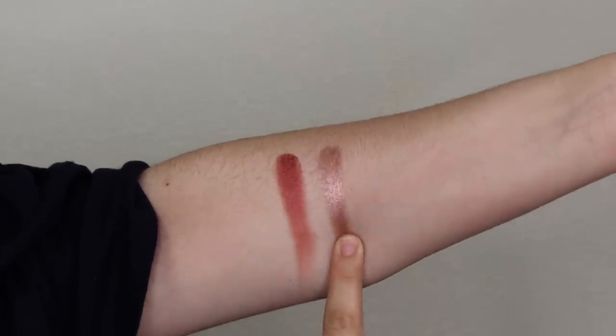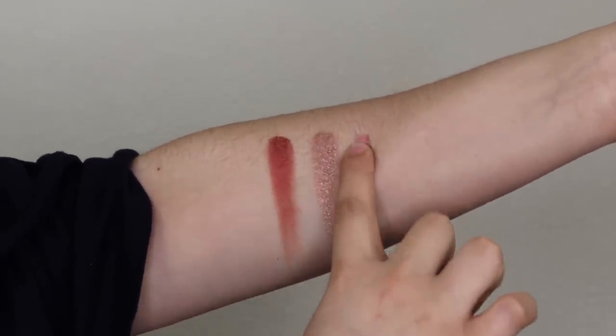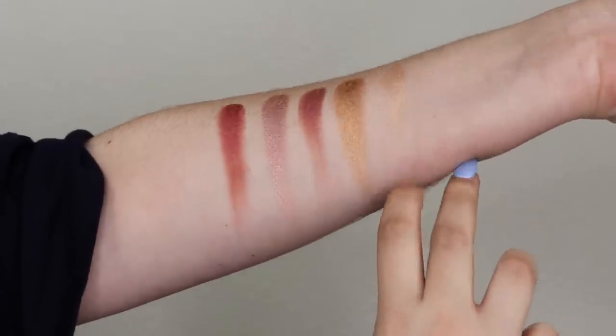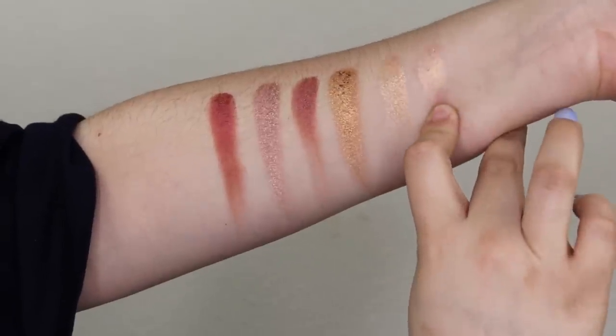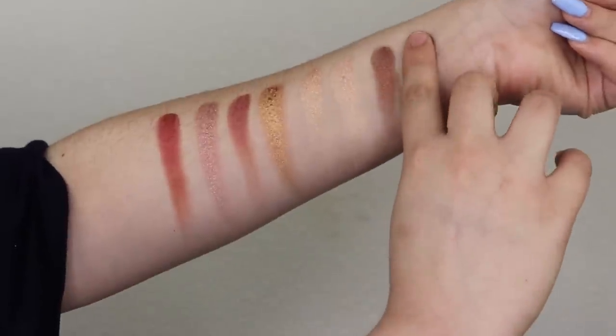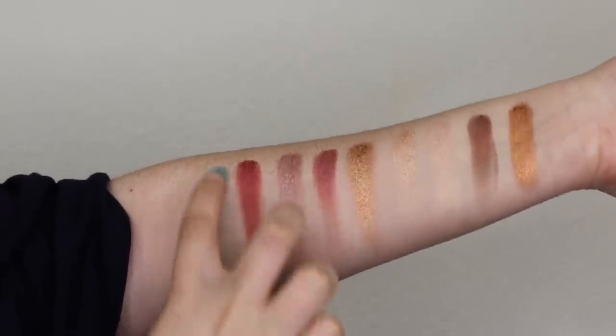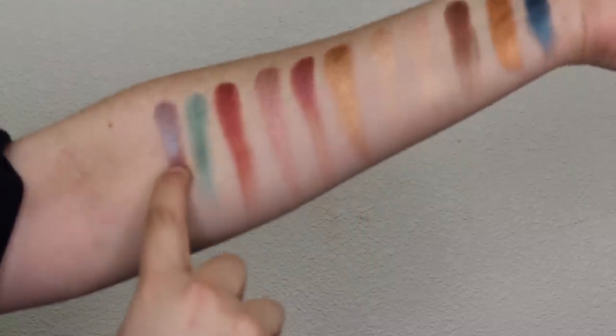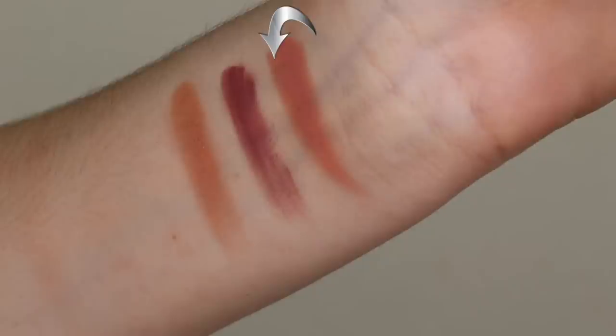Now let's move on to the swatches. The shades are: Beach Please, Salt Water, Fantastic, Marmosa, Nude Beach, Frosé, Cavern, Shell Yeah, Splash, Lagoon, Bubbles, Shore Thing, Shipwreck, and Sandbar.